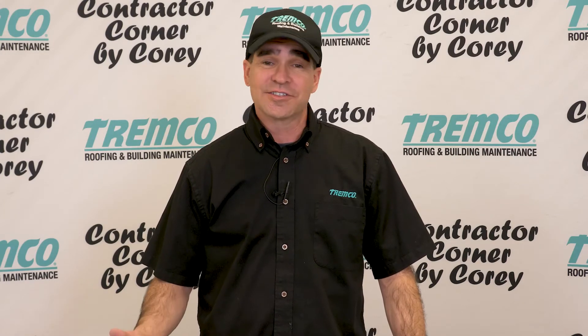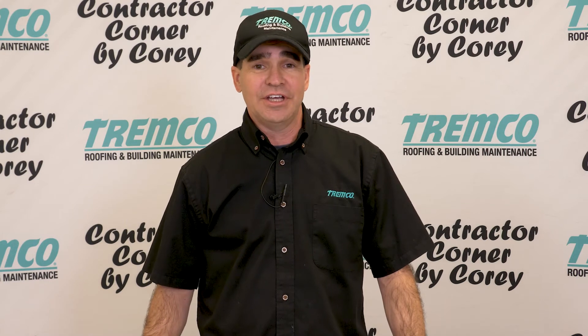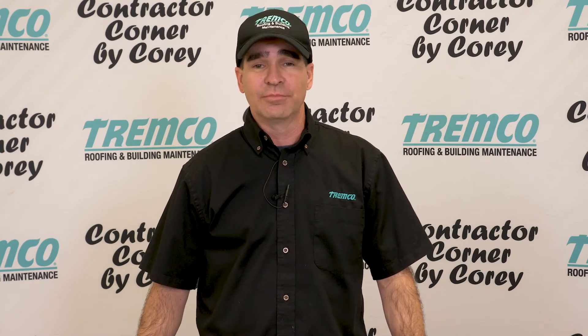Please comment, like, and subscribe. If you have any questions you can reach out to me at AskCory@TremcoInc.com.